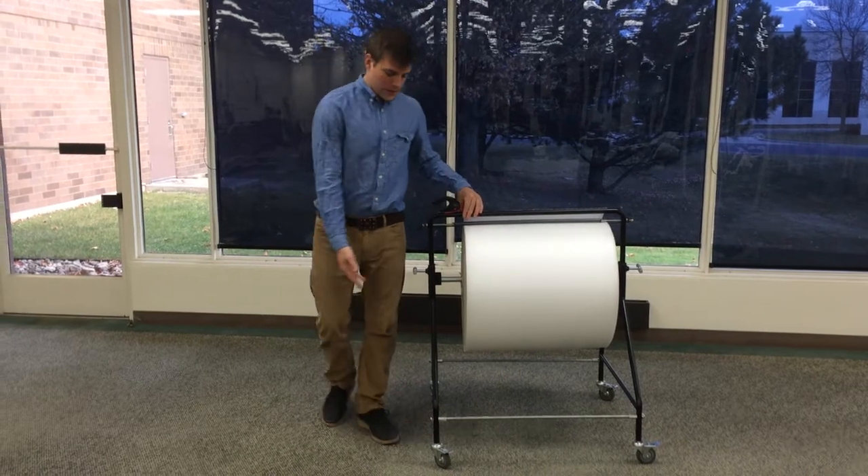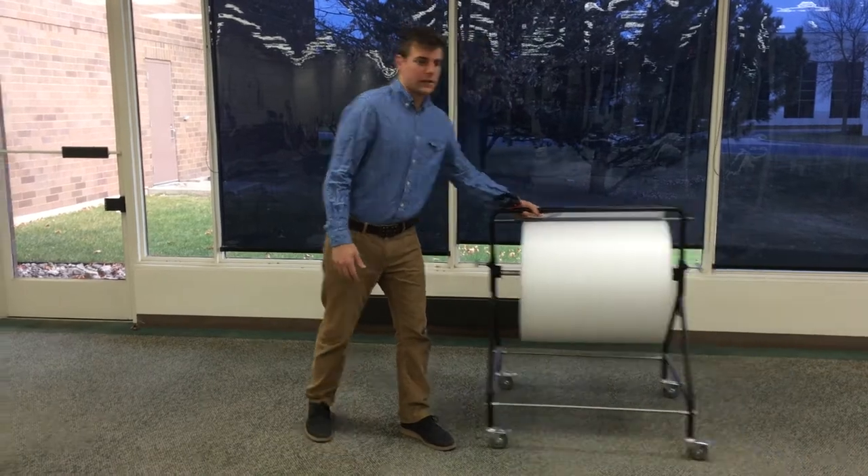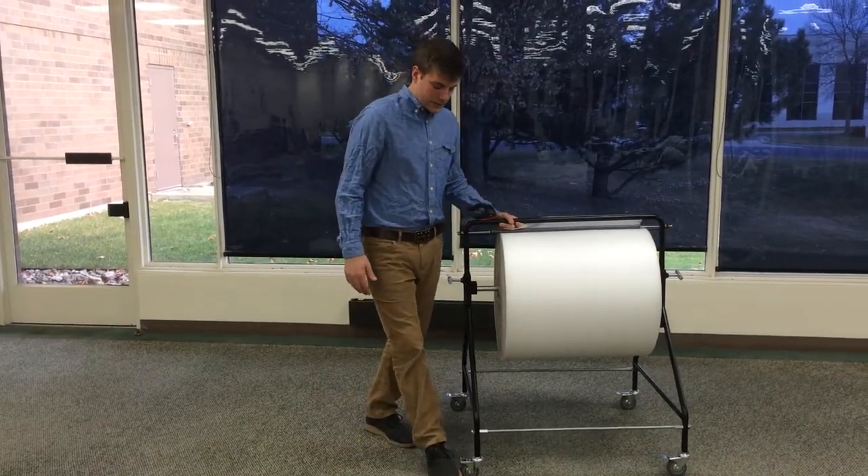This unit comes with locking casters on it, so you can use it and move it around the warehouse very easily. You can also step on the casters and lock them in place.